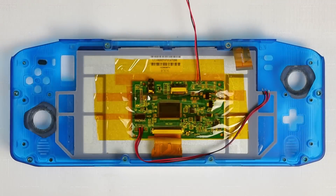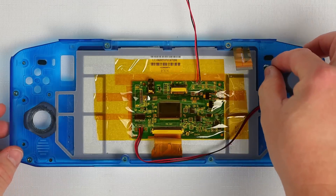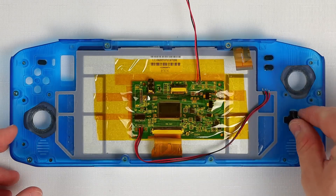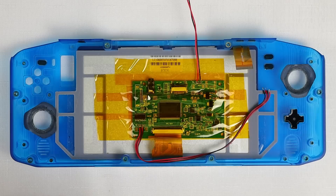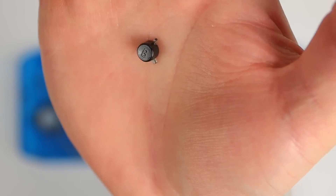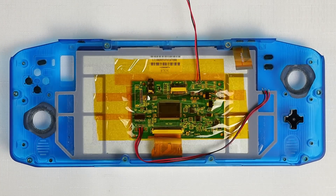I've had a few comments on previous videos asking to see how everything goes together, so I'm going to assemble it with you guys this time. The first step is to place all of the buttons in their correct locations and ensure they are facing the right direction. Pay close attention to the ABXY buttons as they aren't all the same height, so they will feel strange if they aren't in the correct spots.